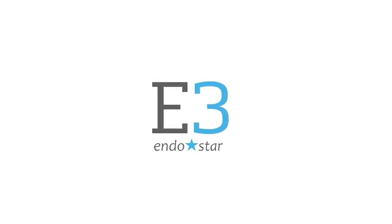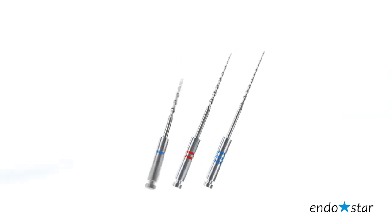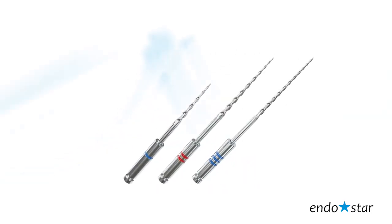The EndoStar E3 Rotary System is an innovative system of rotary files that suits the needs of dentists. The EndoStar E3 Rotary System can be characterized by three features: easy, efficient, ergonomic.